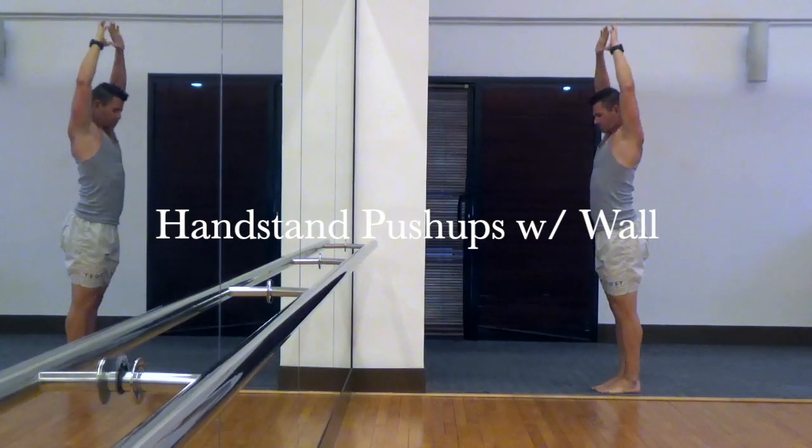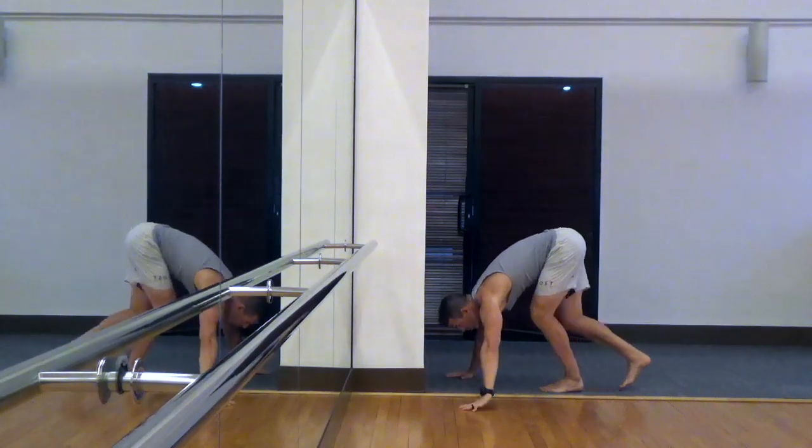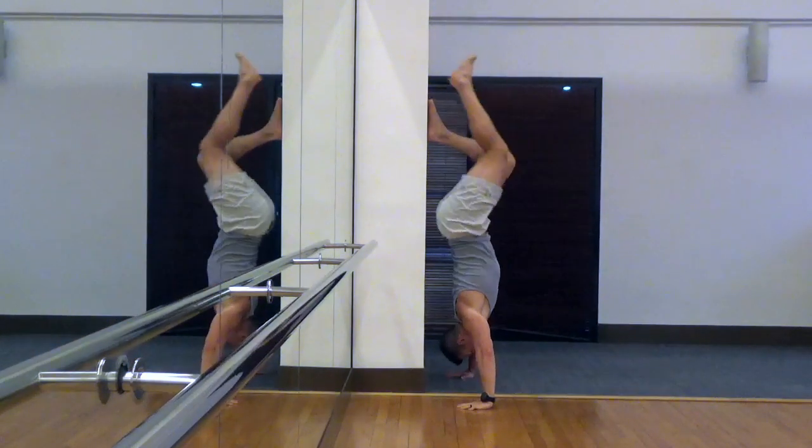These are handstand push-ups. This is a great move for the shoulders. It's a little bit of an advanced move — it requires a little bit of athleticism and practice to get into the start position.